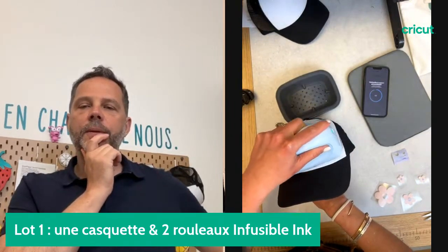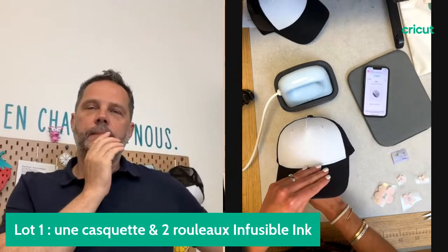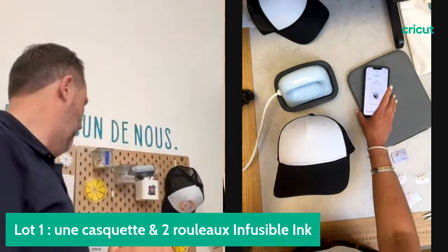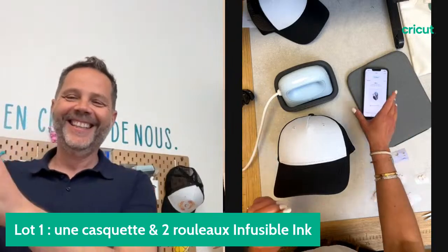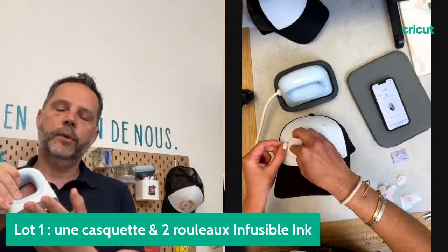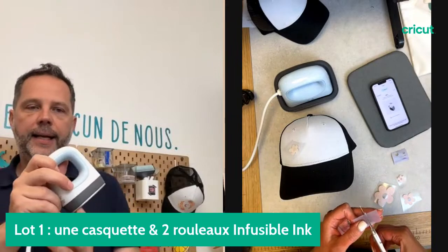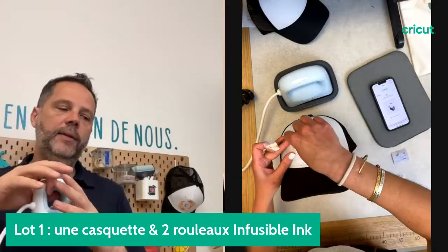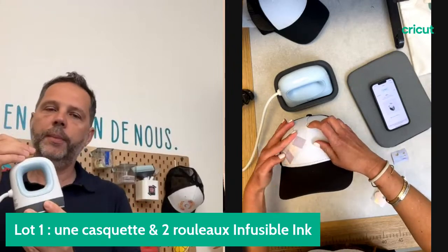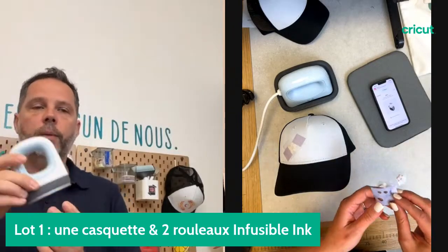Est-il possible de personnaliser une casquette avec la EasyPress quand on n'a pas la AdPress ? On peut utiliser la mini-presse, mais très clairement elle sera plus compliquée pour appliquer vos matériaux sur le support. Ce qu'on recommande très clairement c'est la AdPress, parce qu'elle a cette forme arrondie qui va permettre d'épouser la forme de la casquette pour une meilleure application. On peut utiliser la EasyPress, mais on recommande vraiment la presse qui simplifie la vie.